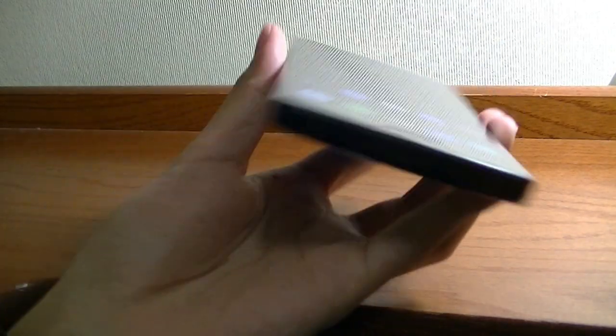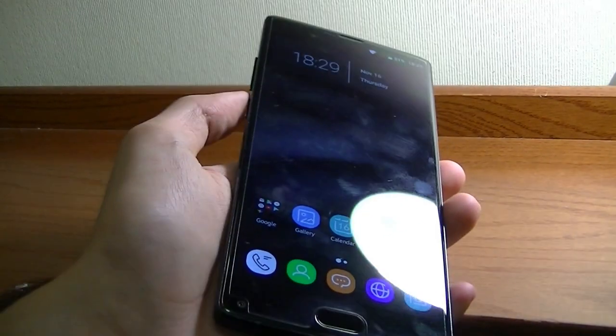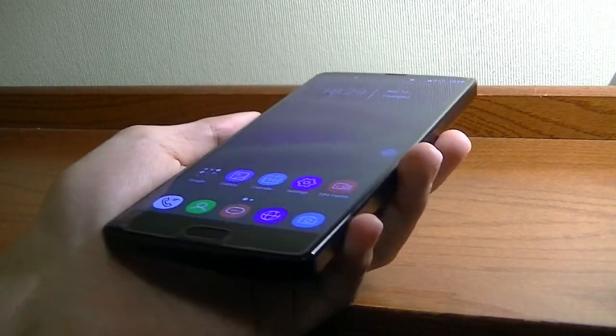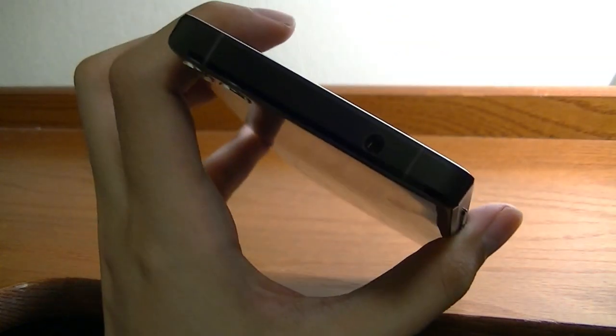The side just features the volume rocker. I found the placement to be pretty comfortable, but it took a bit of time to get used to, because it's located on the left-hand edge of the phone, whereas on a lot of smartphones I've used recently it was more commonly found on the right-hand side. A slight adjustment is required, but the keys themselves are tactile, responsive, etched in metal, and they feel premium.